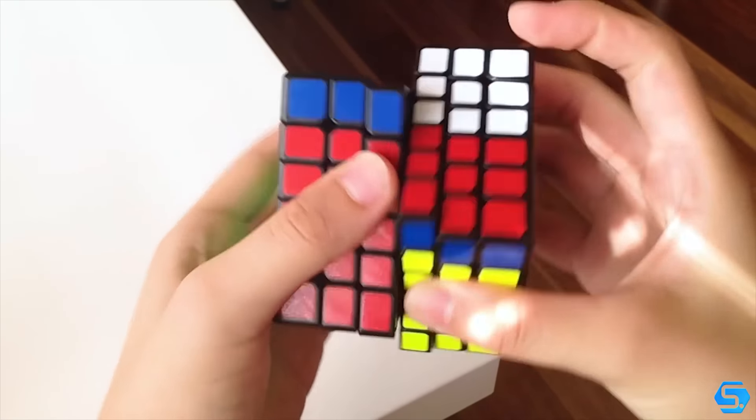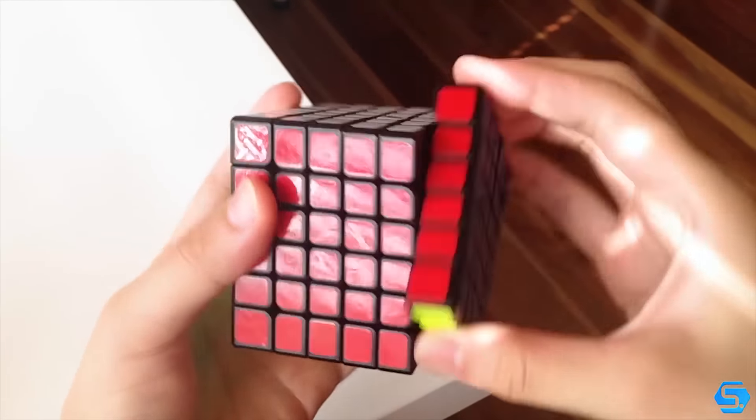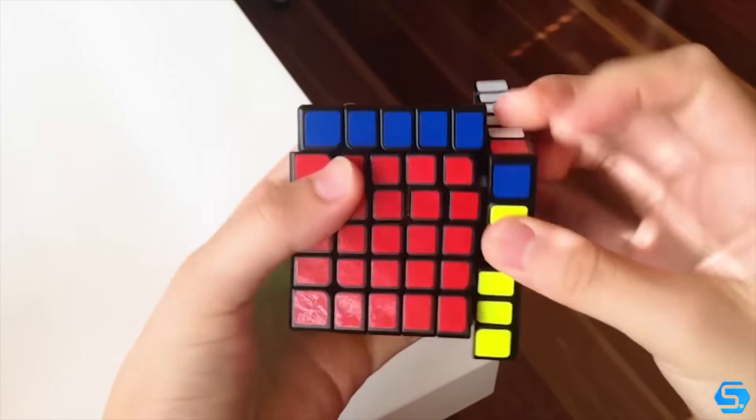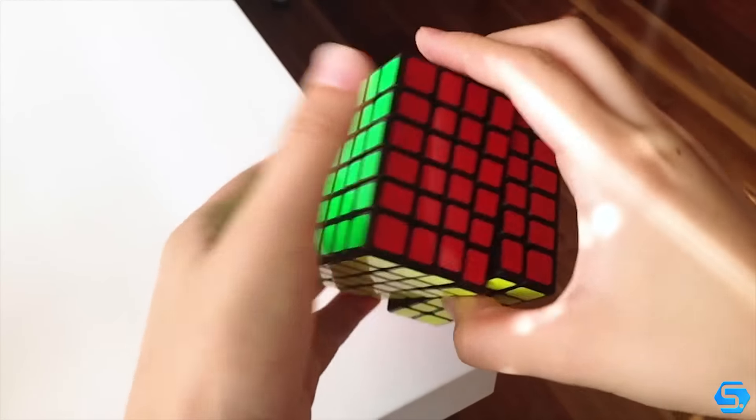Moving on to the actual turning though, right out of the box the cube was pretty sandy but quick on all the layers. It didn't take long for that feeling to go away and the feeling that I was left with was a scratchy and quite crisp feel. It wasn't what I was expecting but still really enjoyable.